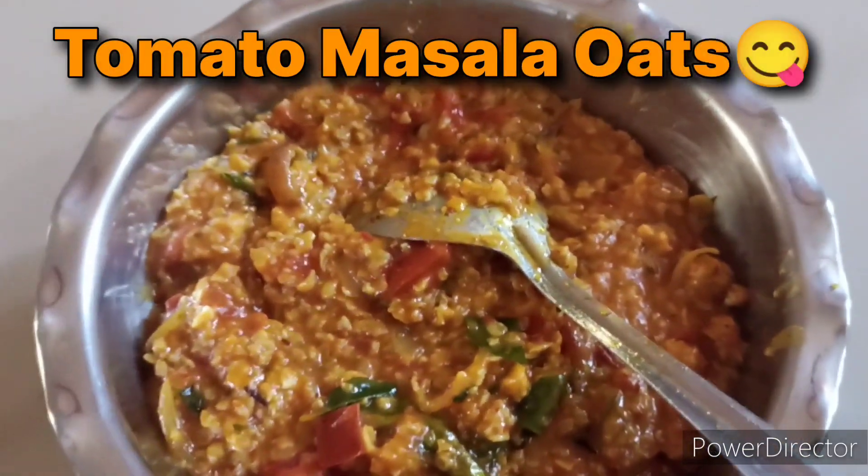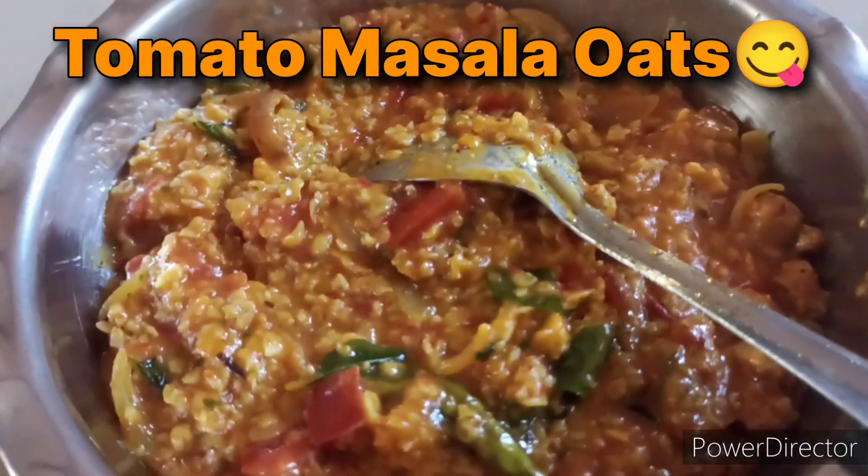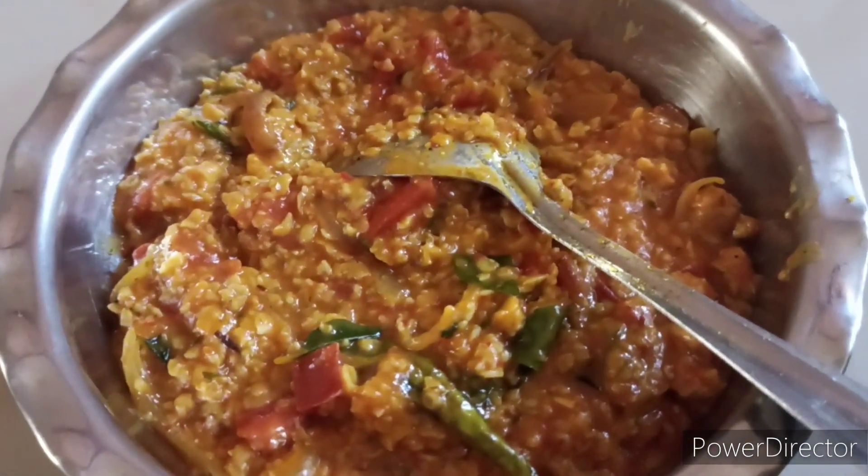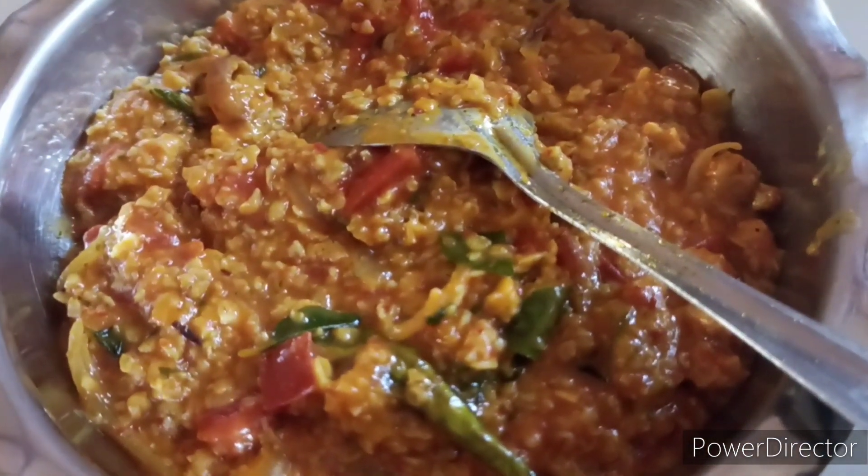Hi everyone, welcome back to our channel, Priyakumar Official. This is a very easy recipe.